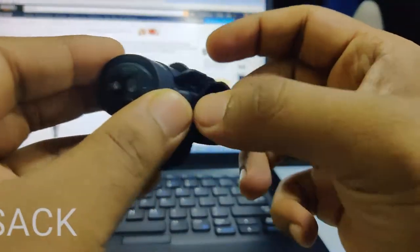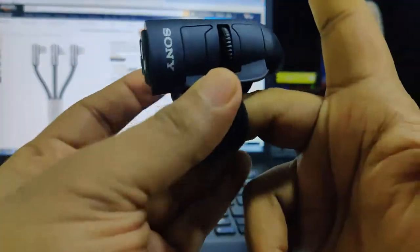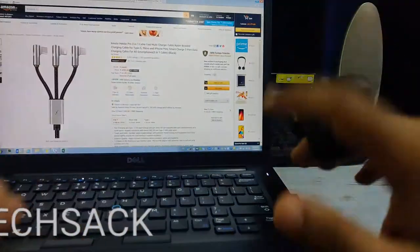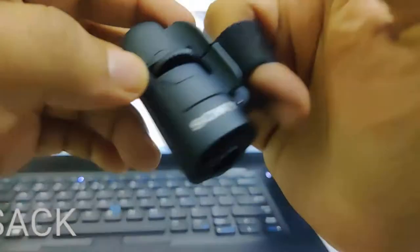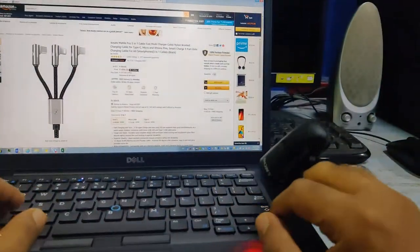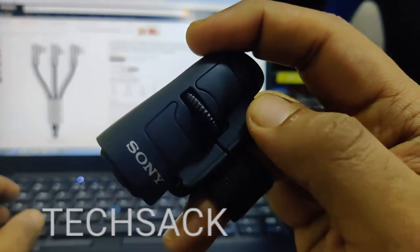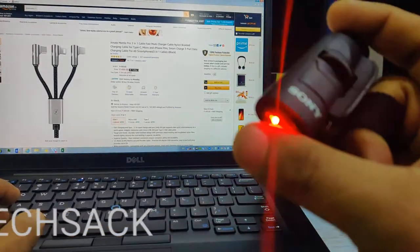I've adjusted the strap to my finger's circumference — it's not too tight and not too loose, just right. It's an elastic band so it's comfortable. The mouse looks cool and stylish on the finger. I'm wearing it on my middle finger and using my thumb to press the left and right keys, with the scroll in the center.